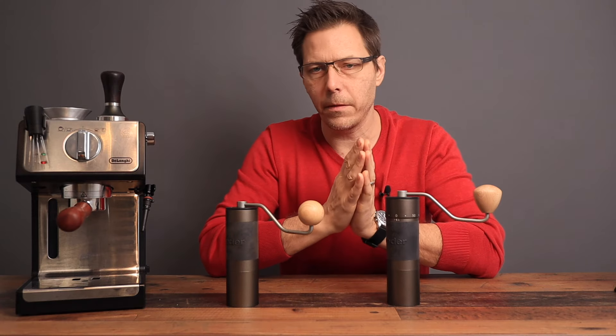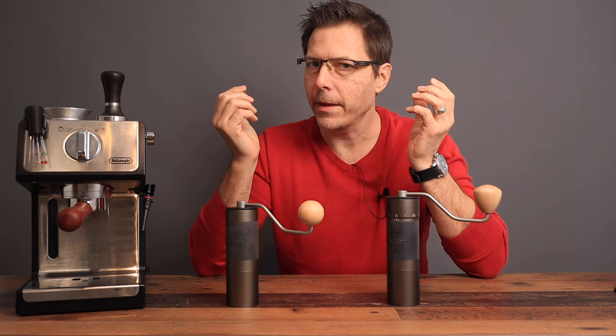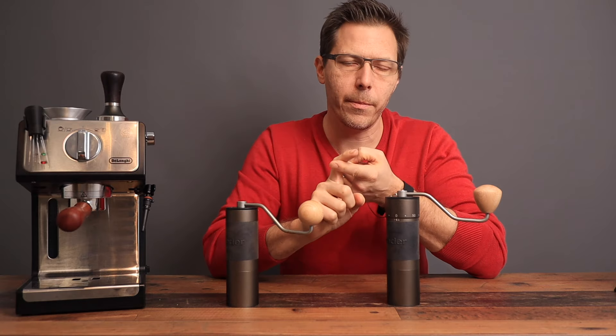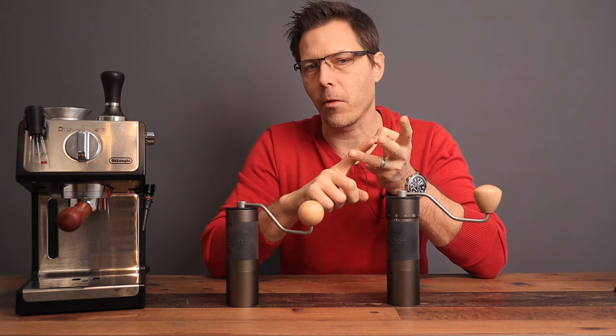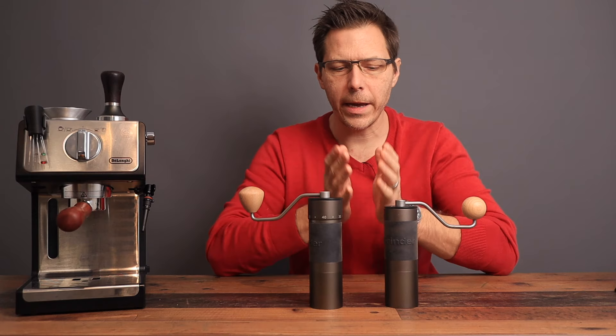I'm saying all of these things with the thought in mind that I've used the JX Pro by Easypresso, the Timemore Chestnut Nano, as well as the Normcore V2 grinder. All right, let's just dive right in.